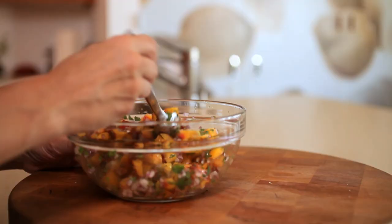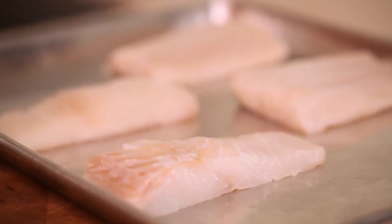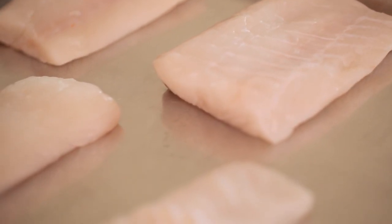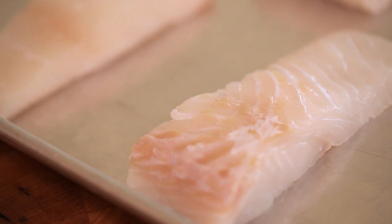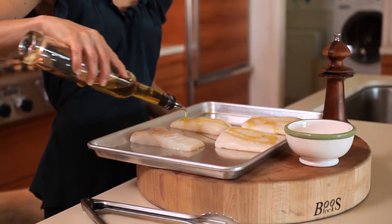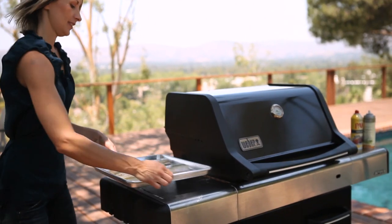So our salsa's all combined, and we're going to set that aside and doctor up our halibut. I love halibut because it's a mild white fish — it's easy to grill or sauté. You want to look for really fresh halibut, and you want the pieces to be not the real thin end pieces, but go for a center piece, probably about an inch thick. We'll season it with just a drizzle of olive oil, some kosher salt, and fresh ground pepper, and we're ready to take it out to the grill.